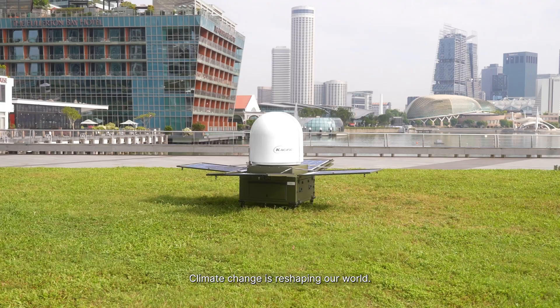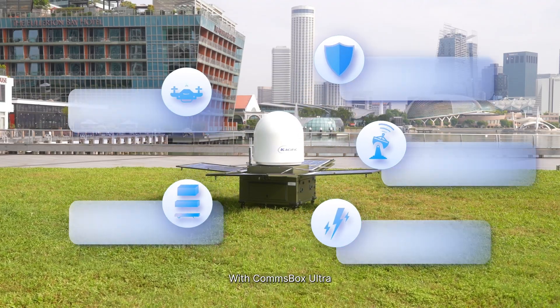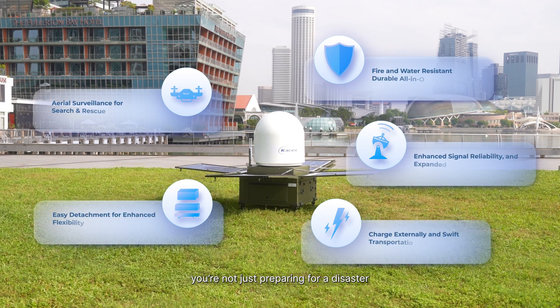Climate change is reshaping our world. With Comsbox Ultra, you're not just preparing for disaster — you're gearing up for survival.